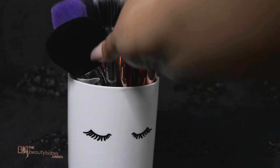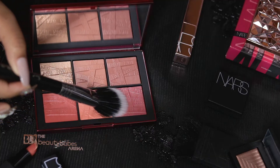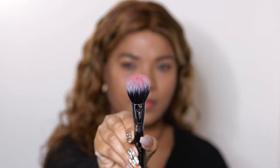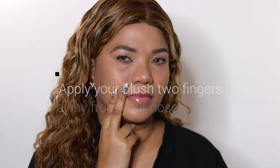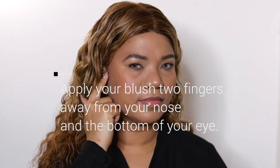For the blush application, I'm taking the shade Hit It Off, which is a pretty shimmering candy pink, on a Sigma F15 dual fiber brush and placing it on the apples of the cheek for a natural wash of color, blending out towards the temples. Placement is key — apply your blush two fingers away from your nose and two fingers away from the bottom of your eye. This keeps it from looking unbalanced.